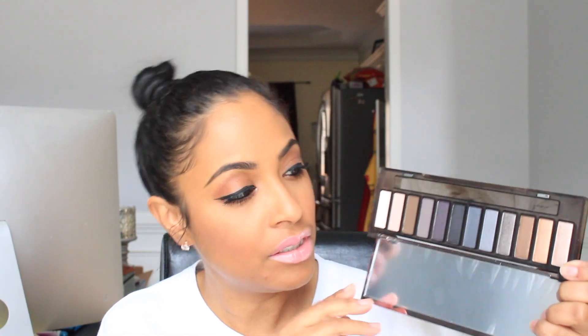The next palette I got — and I'm probably the last one to get it — is the Naked Smokey palette from Urban Decay as well. I have the first and third palettes but not the second one, because I heard the first and second are somewhat similar. I do love the first and third, and now I have the Smokey palette. This is going to be a really good palette for a smokey eye or a neutral eye, because there are some neutral colors with no shimmer in them.